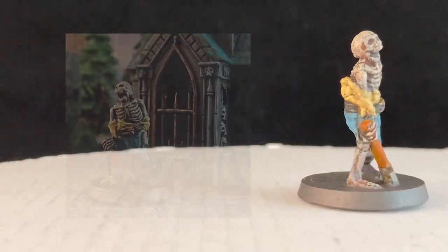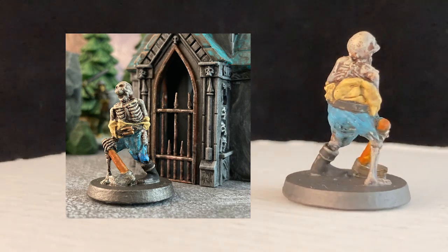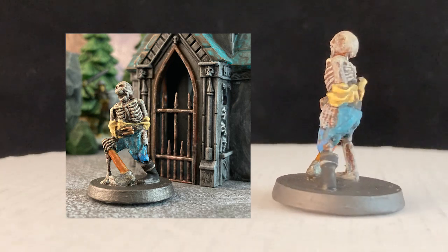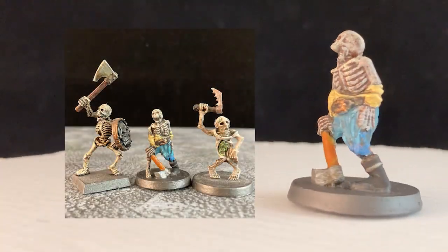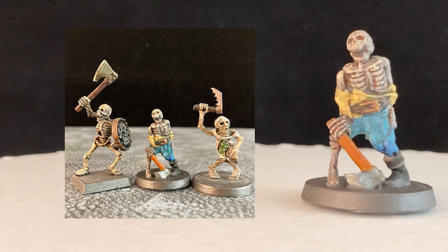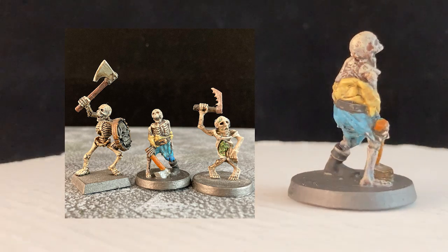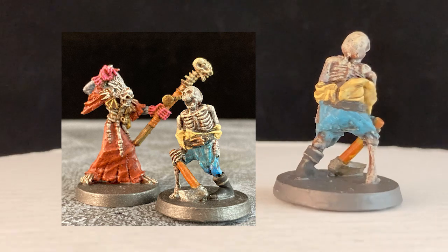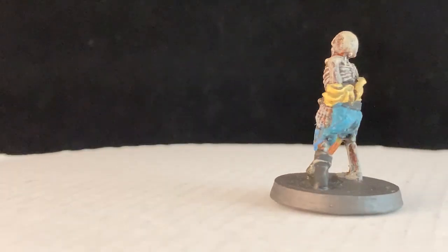Next up we have this shambling old skeleton. I acquired him years ago in a set at a game convention. He's an FDM print and you might be able to make out those print lines under the paint. At any rate, the old bag of bones has an interesting pose — his stance is a bit more zombie than conventional skeleton and I find his disheveled nature rather pleasing. Because he is a 3D print he doesn't have a lot of details, which is okay. I rather like simpler models. The necromancer is quite pleased with this addition to her ever-growing horde of undead and I think he will definitely be getting some work in the future.